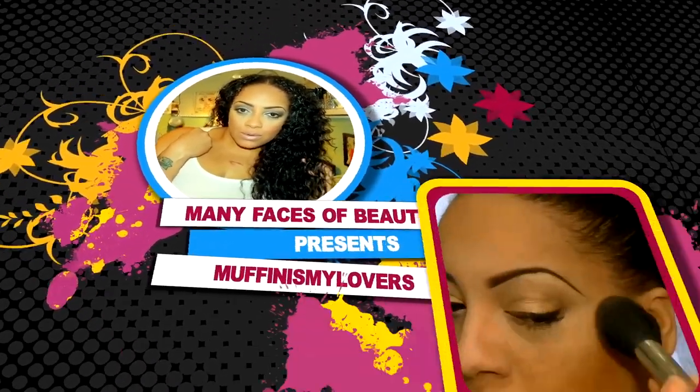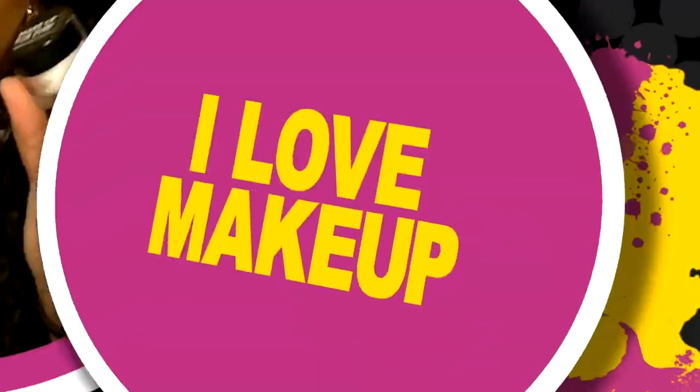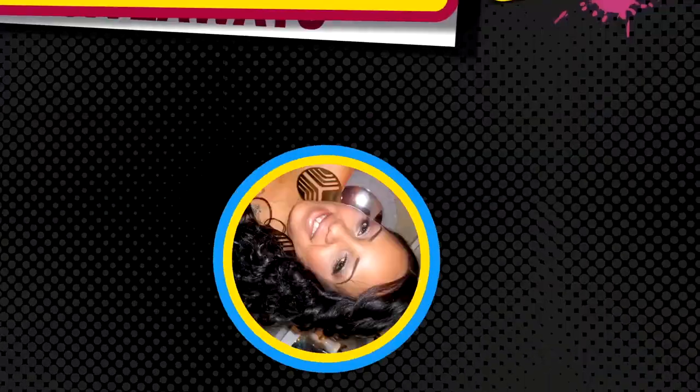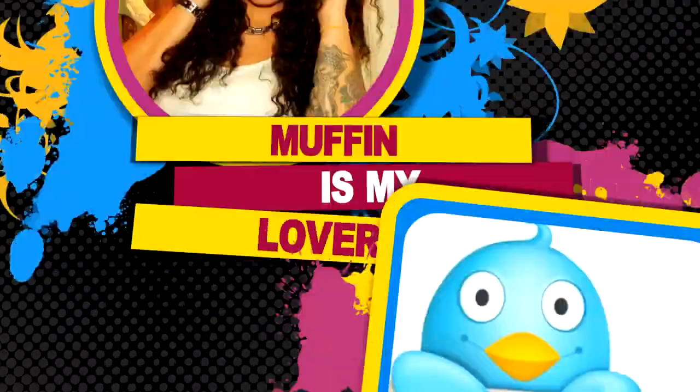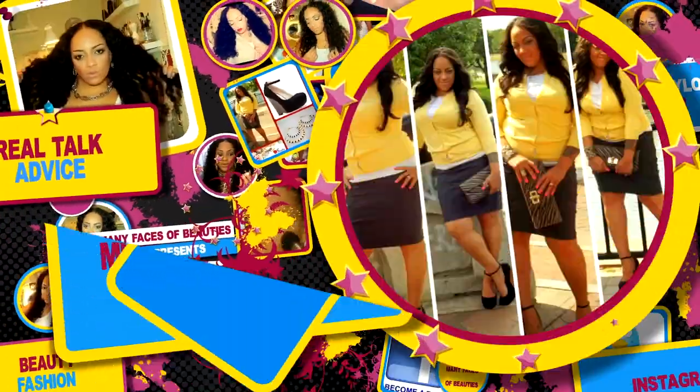There's nothing like chillin' with my girls, just me and my divas, taking over the world. What's up, divas? What's up, YouTube fam? I hope everyone's having a great day. For me, this is the fourth wig video of the day.